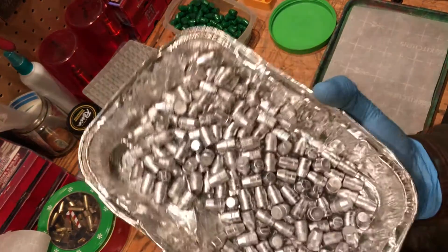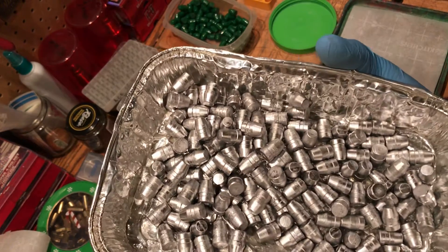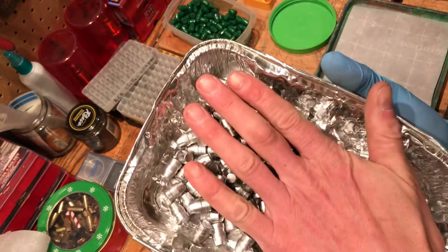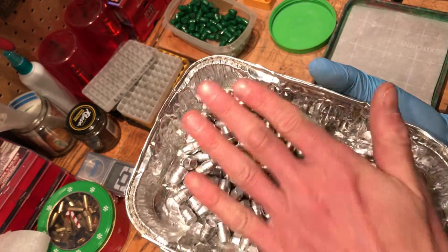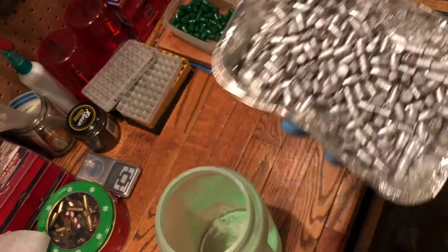Got a little aluminum foil tray. Put these in the toaster oven at 150 degrees for 5 minutes. Feel them — make sure they're not burning your hand. Too hot and they'll get really clumpy.